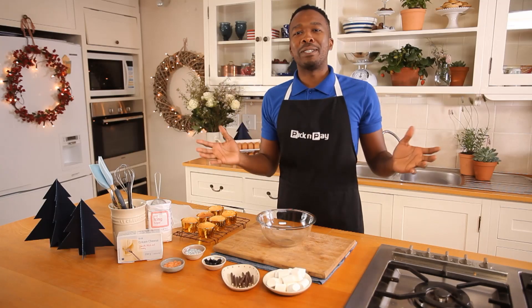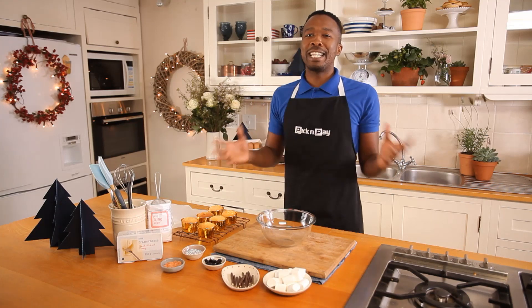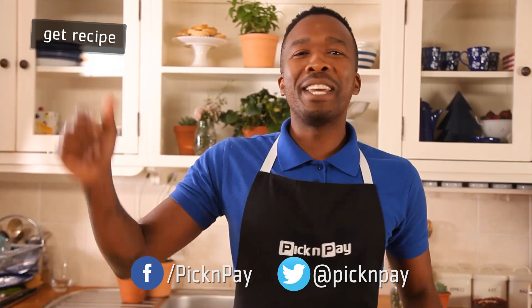Christmas is truly a time for getting the family together. This recipe for these adorable snowman cupcakes is a great way to get the kids involved. Now let's get started. If you want to get involved, click on the recipe and follow me.